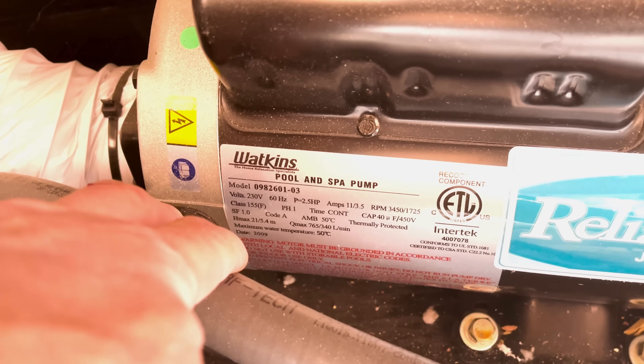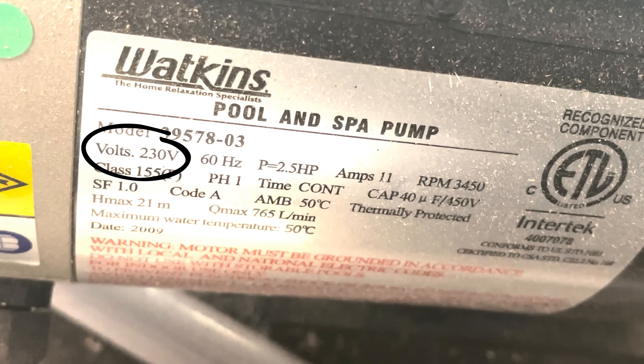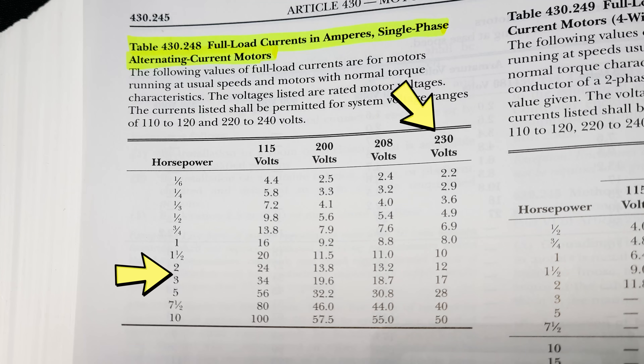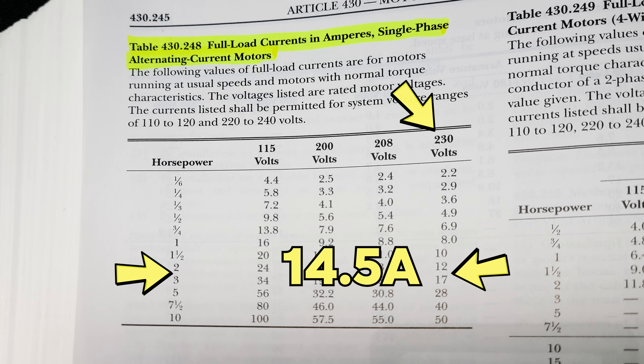Specifically for us, we have a single-phase, 230-volt motor. There are two of them and they're 2.5 horsepower. So you actually have to go to table 430.248 and look at the FLC numbers — go under the column for 230 volts, look at the horsepower rating, and figure out the current rating rather than relying on what the nameplate actually says. Now on the table there's only a 2 horsepower and a 3 horsepower motor — there is no 2.5 horsepower. So you can guesstimate the in-between values: a 2 HP motor would be 12 amps, a 3 HP would be 17, so I'm going with about 14.5 amps.